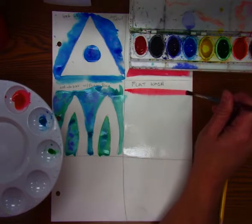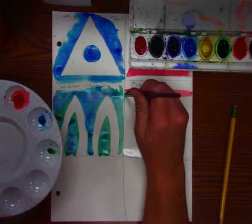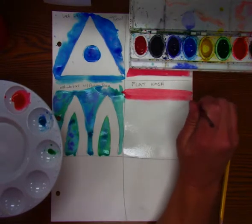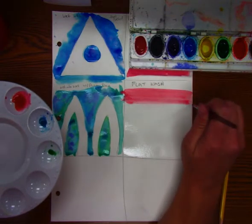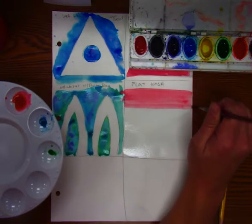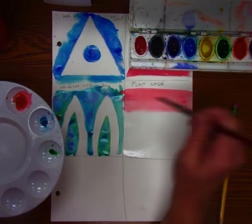So we're going to charge our brush and you're going to go across. You can see it kind of fraying out a little bit, and then go back and forth, but you're going to move down as you go back and forth. For a flat wash, we want to keep an even amount of paint — all about the same color, the same value.